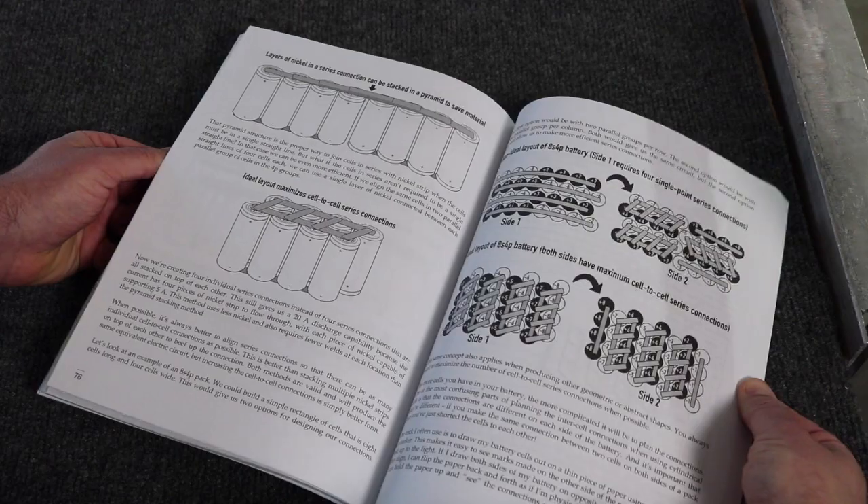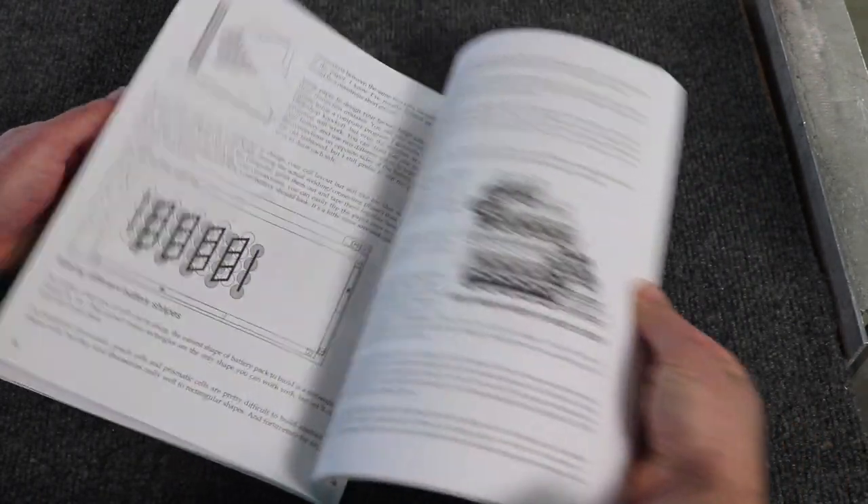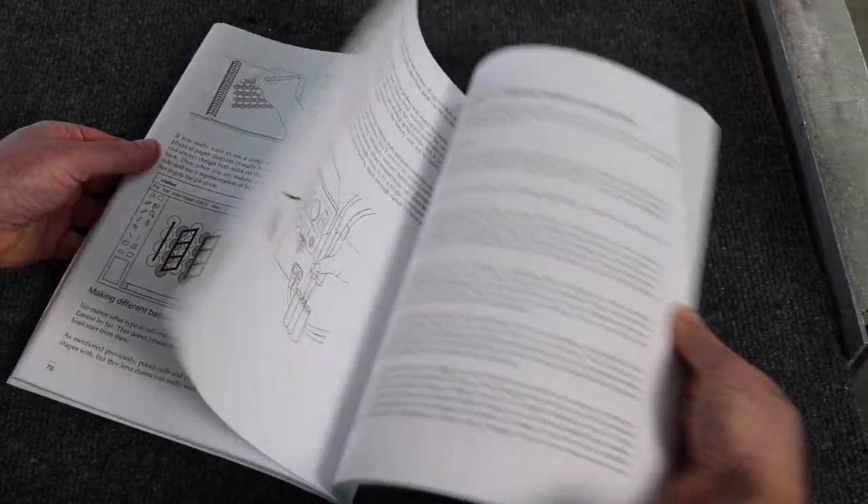The book is 136 pages long in an eight-and-a-half by eleven format, so it's nice and big, easy to hold, easy to read. It also has a lot of fantastic illustrations — just about every other page has a nice black and white image, and they're actually very useful. When you're talking about parallel versus series connections, it's a lot easier when you can just see a drawing of what that looks like.